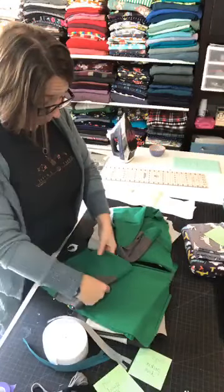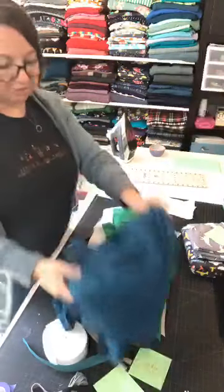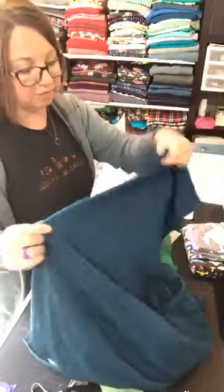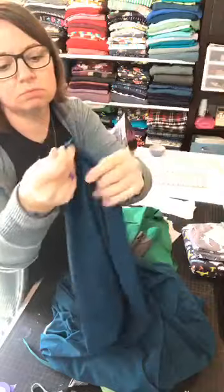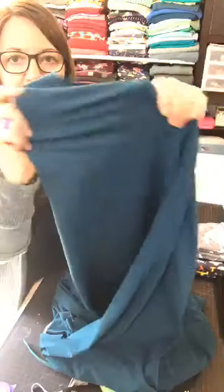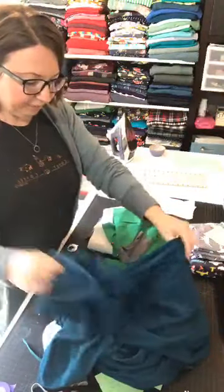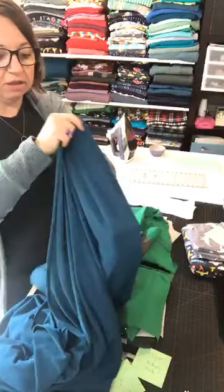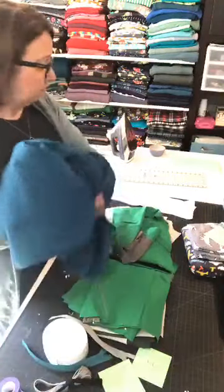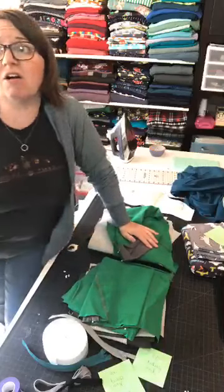Any of the athletic fabrics are going to be great. This is a heavier weight — I think it was 280 grams brushed athletic fabric and super stretchy. I don't have these ones cut yet. Super stretchy, super soft — great weight. They're going to keep him warm but not overheat him, and Thomas gets hot really easily. Any of the athletic fabrics on her site are awesome for this.